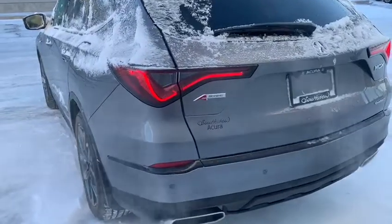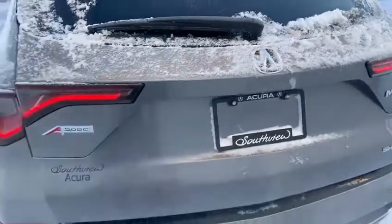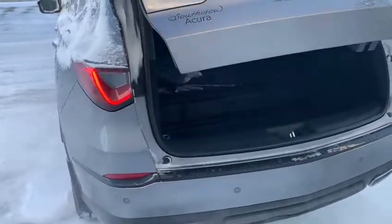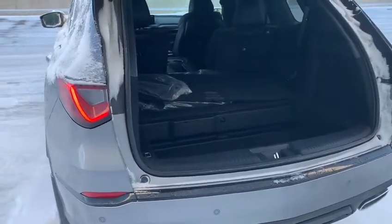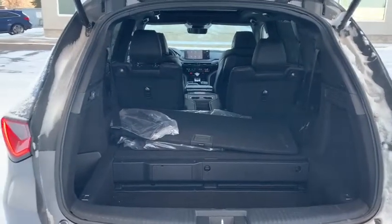Now I'll give you a quick view of the cargo space here. Here it is, and I'll give you a quick view of the inside.